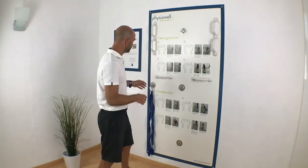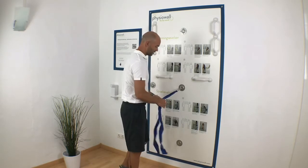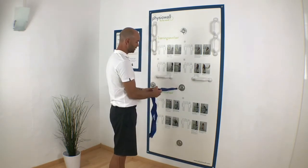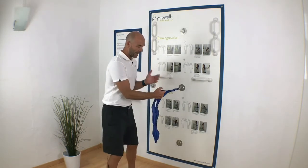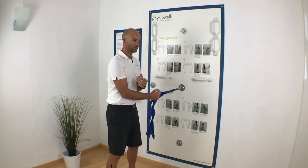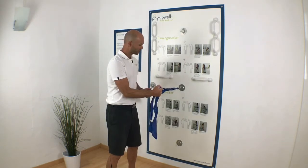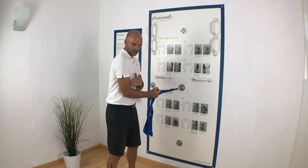The way you do it is that you fixate the elastic in the middle fixation point, then grab a loop close to the hook if you want a lot of resistance, or further away if you want less. I'll be standing here more or less 90 degrees towards the fisio wall, holding it tight and keeping the elbow more or less at the side.